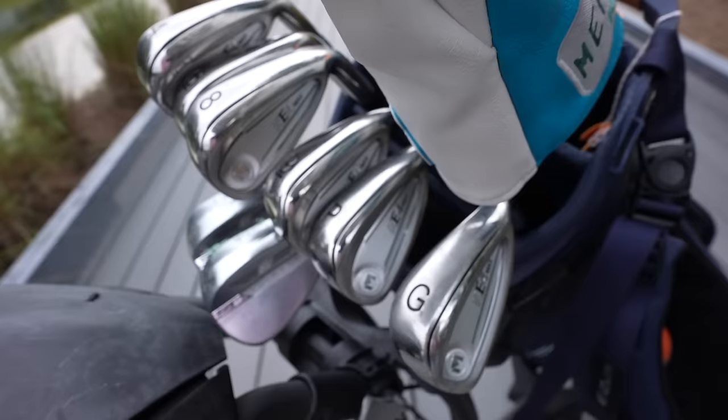If you are a DIYer, you're going to love the clubs that I've got in my bag today. It's got to be up there with one of the most requested golf club reviews of the year. These are the KE4 Max from Maltby.